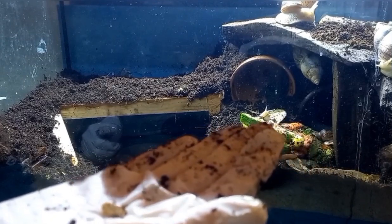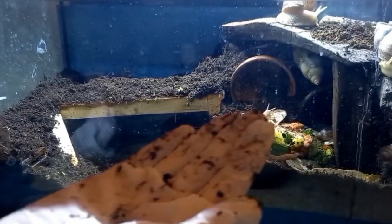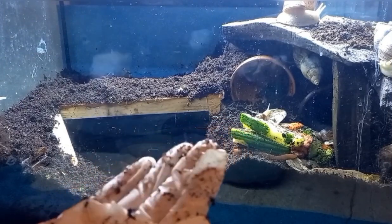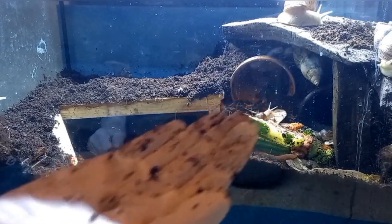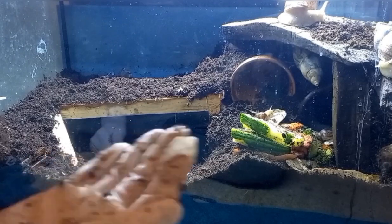And honestly, at first I just kept them because where they were kept at the workplace I was at, they weren't really appreciated and they were pretty much slowly dying in a box. So I thought to myself, why not? And now I have like 12 snails or something.